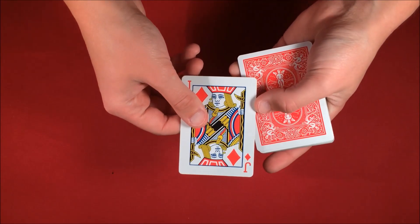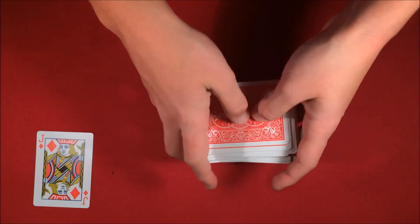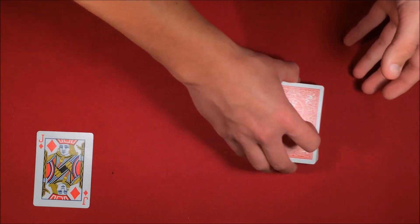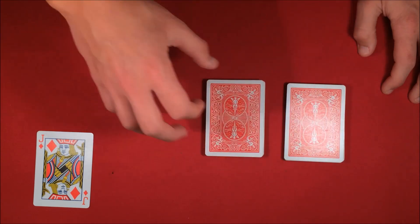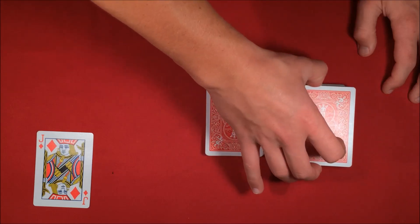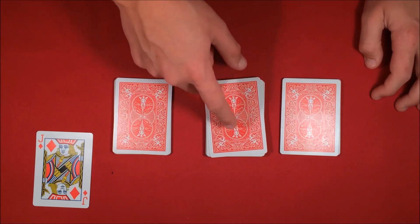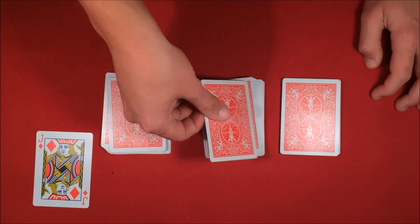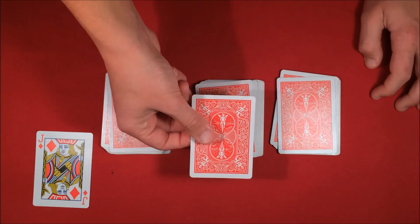I'm going to take the jack and set it off to the side. Then I'm going to mix up the deck, and you're going to just pick whatever card you want. The deck is mixed up — all I want you to do is cut the deck wherever you like. You could cut the deck from either packet, so let's say you cut it from here. Now we have three piles. From the middle, take one card and put it off to the right, then take another card from the middle and put it over to the left. We're left with the middle pile, and I want you to pick up this card because this is going to be your selection.